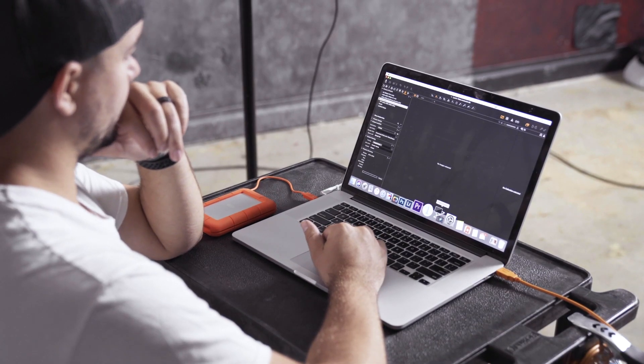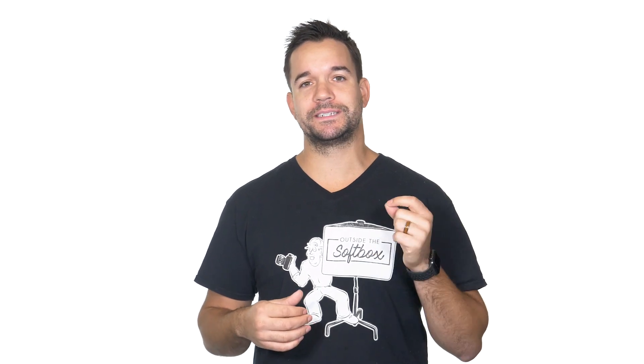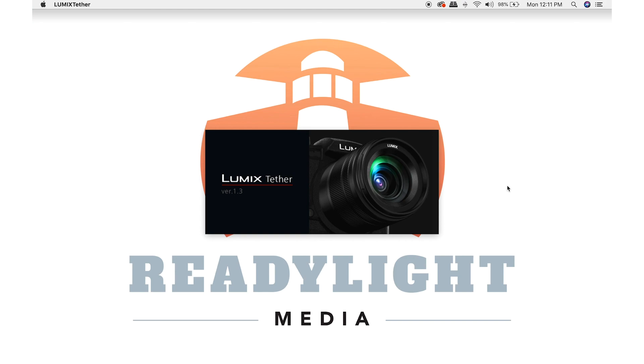Since this is a newer feature with the Lumix system, programs like Lightroom and Capture One Pro don't actually natively support tethering with Lumix cameras. To work around this problem, Panasonic put out a program specifically designed for tethering with Lumix cameras, appropriately named Lumix Tether.